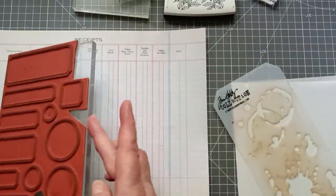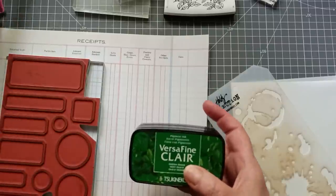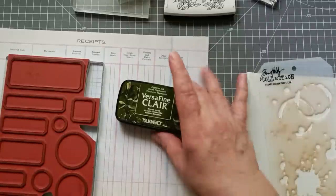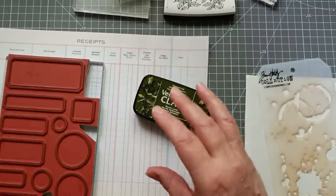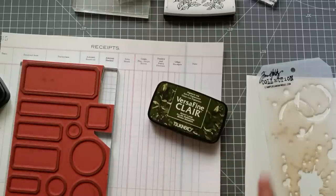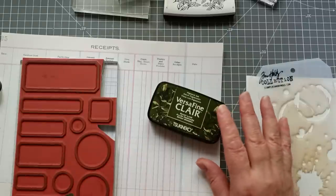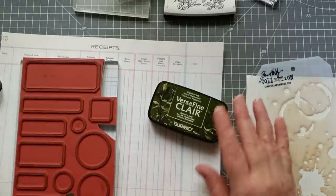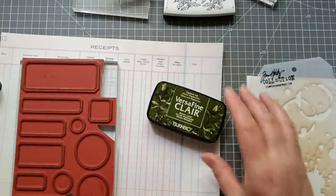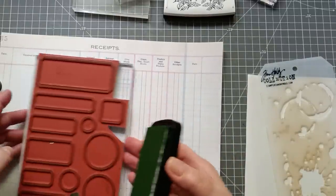I'm trying out some new ink — I've got some Versafine Clair. I don't have any big coloured ink pads other than my Tim Holtz Distress Inks. I did have some others but they dried up so I threw them away — people shouted at me for that. I could have tried refreshing them but it was like a Chinese puzzle trying to get the ink pad open. Anyway, this is pigment ink so it is waterproof when dry.